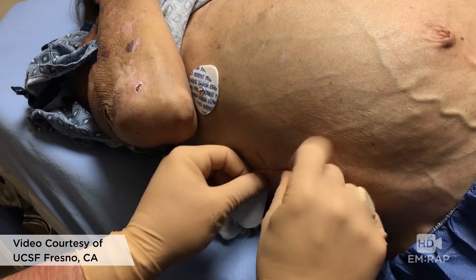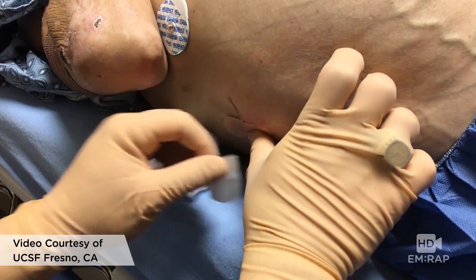Remove the catheter, place a dressing, and you are done. I'm Dr. Jess Mason.